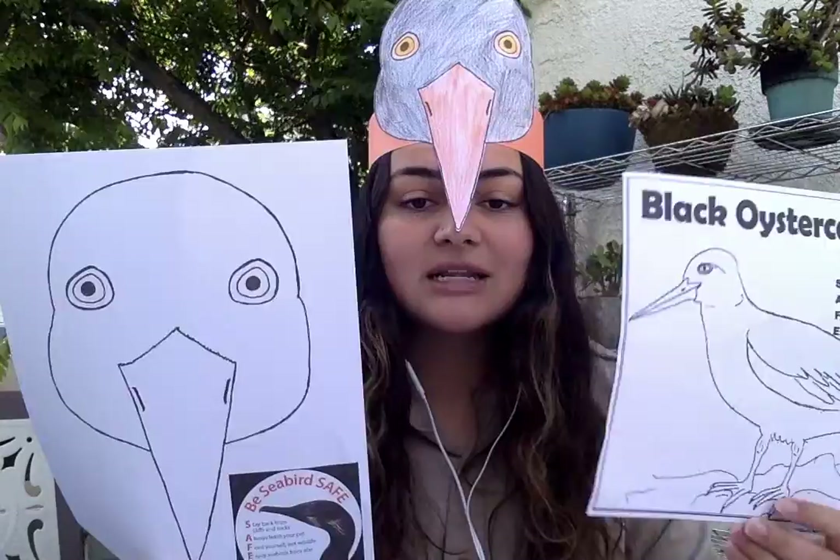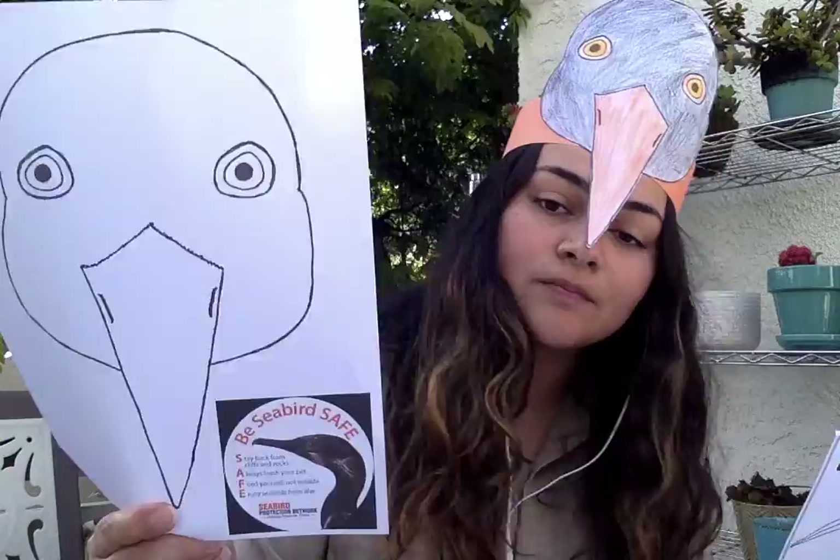You're probably wondering, Monica, what is on your head? Well, this is a black oyster catcher headband. It's a type of shorebird, and today I want to invite you to make your own shorebird headband with me. Yesterday on our Facebook page we posted some blank coloring pages for you to color at home and print out for this craft.